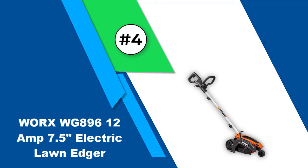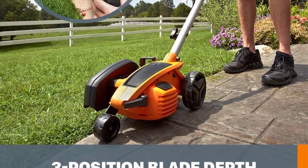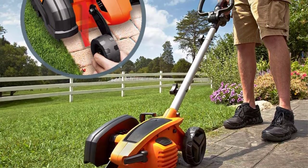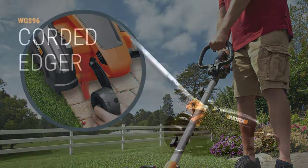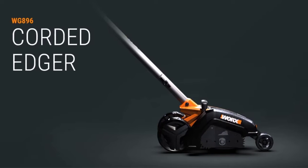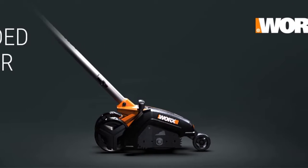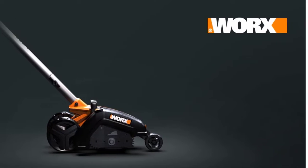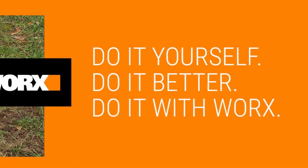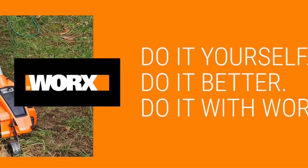Number four: the Worx WG896 12-amp 7.5-inch electric lawn edger. Connect this 12-amp corded electric lawn edger using an extension cord to edge the entire yard without worrying about running out of battery or needing to refuel. The only limit to its range is the length of the extension cord, and this product even offers two bundled options that each come with a 100-foot extension cord. It has star-shaped cutting blades that can slice through sod, dirt, and roots at three different cutting depths to a maximum of 3.75 inches. It weighs only 14 pounds, has two wheels at the back for better balance, a single wheel at the front for better control, and an adjustable auxiliary handle optimized to suit the specific needs of the user.